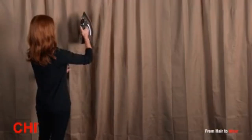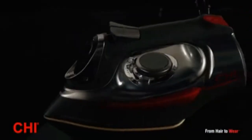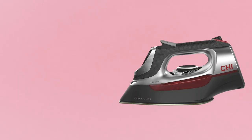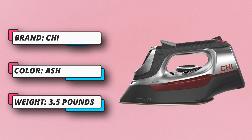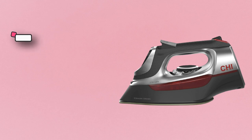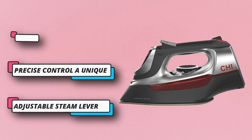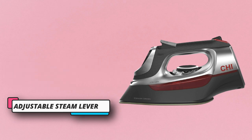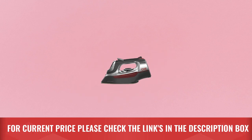The temperature control swivels open for easy access to the water tank. The 8-foot retractable cord winds up quickly with the touch of a button, making iron storage more convenient and tidy. Electronic temperature control with a fabric guide lets you choose your fabric type using the illuminated control, and the iron sets the temperature accordingly, eliminating the guesswork. For current price, please check the links in the description box.